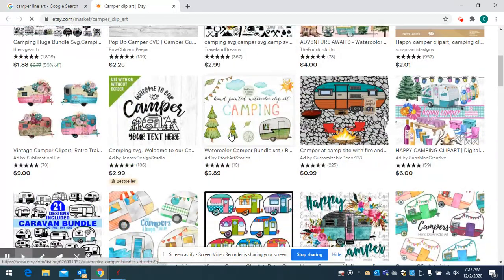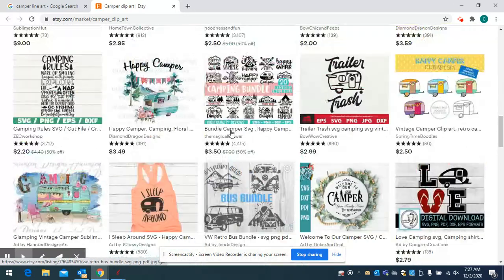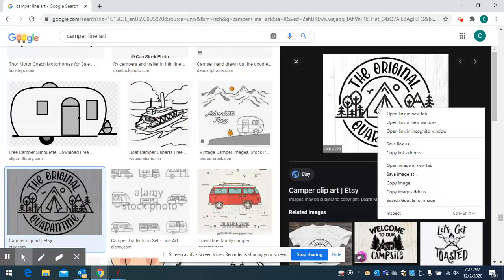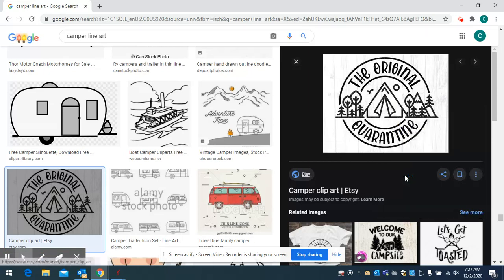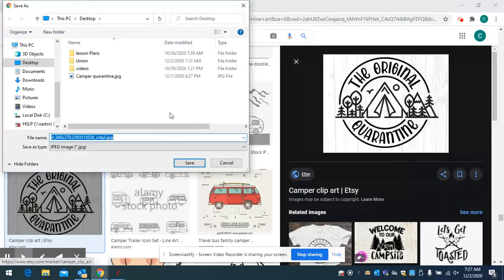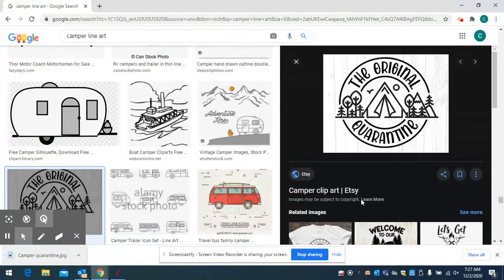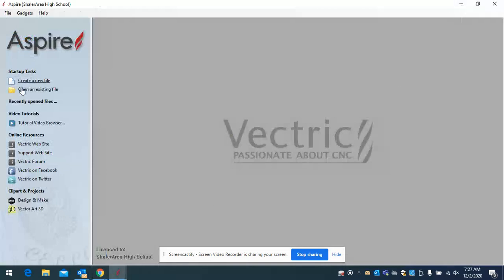I'm going to right-click on that image and save it as. When I do that, I want to make sure I save it to my desktop or wherever you want. Go ahead and save it — now it's going to come down and it'll be on my desktop because that's where I saved it.